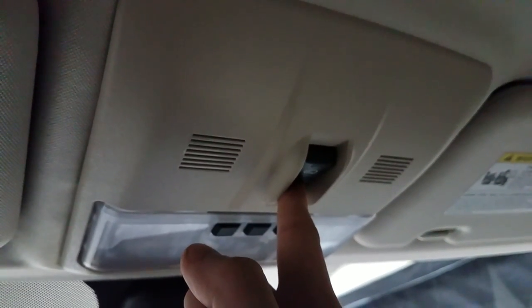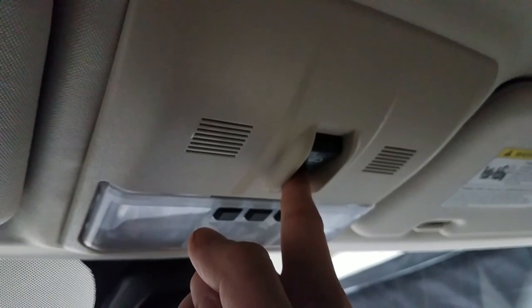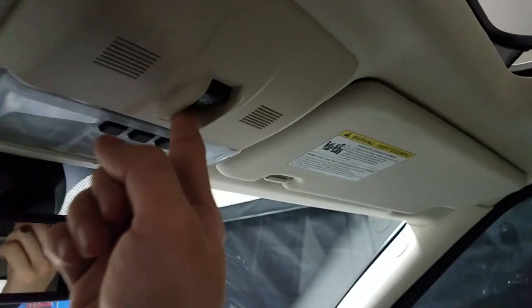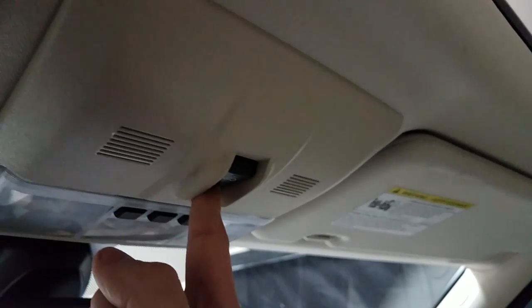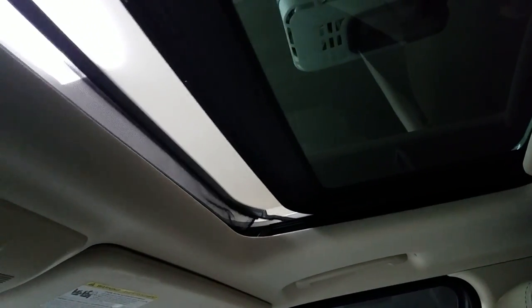It's gonna start moving pretty soon, but do not let go of the button. Just go through the whole process — remember, don't let go. You have to hold it until it stops.